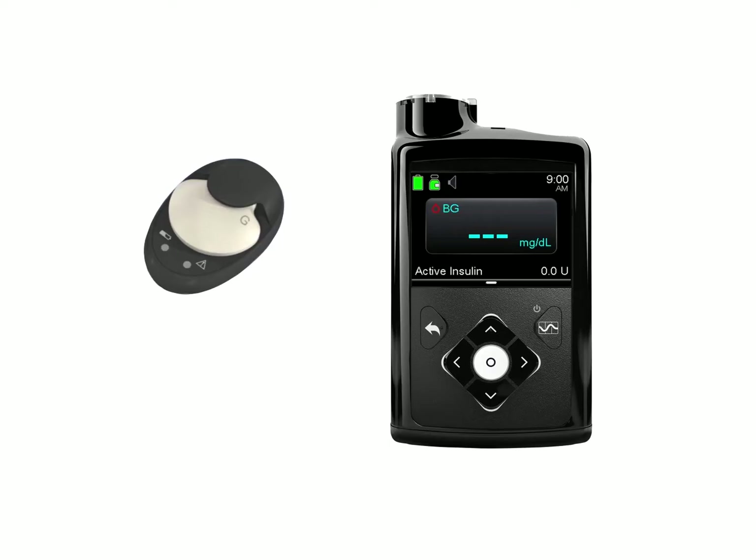This video will show you how to manually connect your MiniMed 670G insulin pump to a Guardian 3 transmitter. To connect your MiniMed 670G insulin pump to the Guardian 3 transmitter, begin by following the steps below.